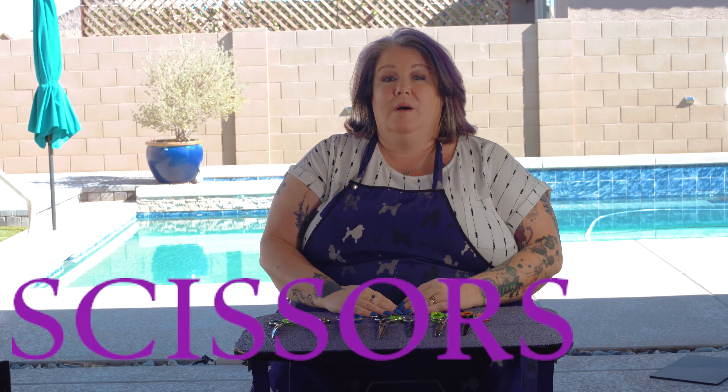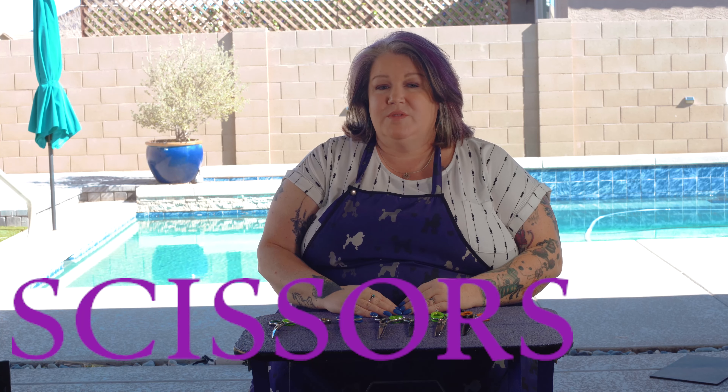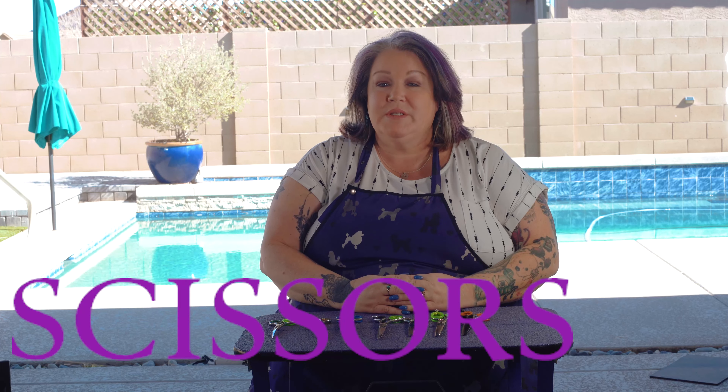Hi, I'm Liz Scissors. In today's video we are going to talk about scissors and I'm going to give you some insight on how to pick scissors and what scissors do what. All right, so let's get started.